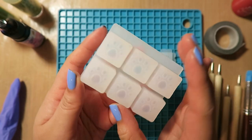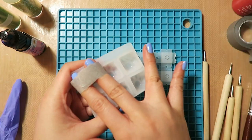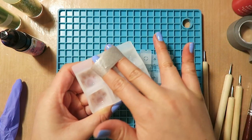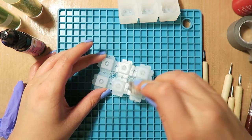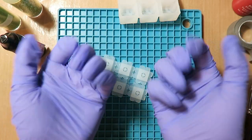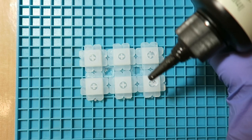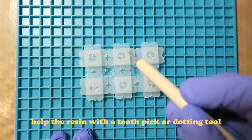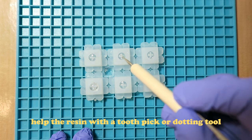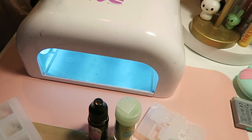I decided to start out with the paw print molds because it seemed the easiest to me. Here, I'm using some washi tape to clean any dust that's on the molds. Usually I'd use duct tape for this but I couldn't find it. Gloves on and time for the resin. The first step is filling in the stem mold. You want to do this slowly and carefully to make sure no air bubbles get trapped inside. After that, I popped it into the UV lamp for about five minutes.